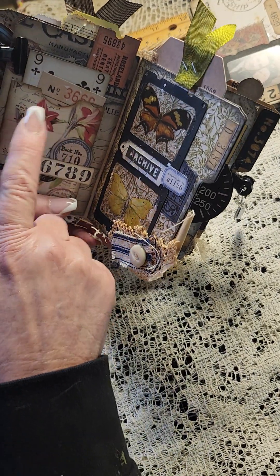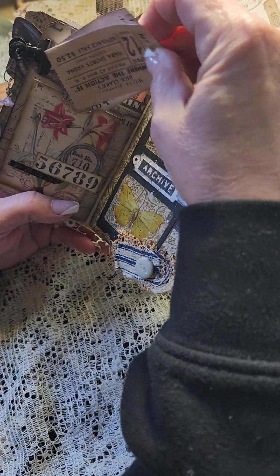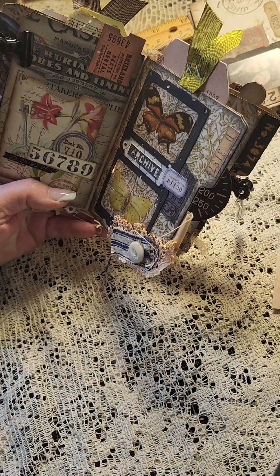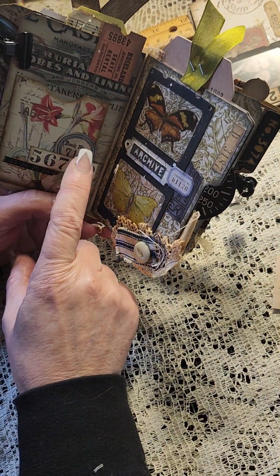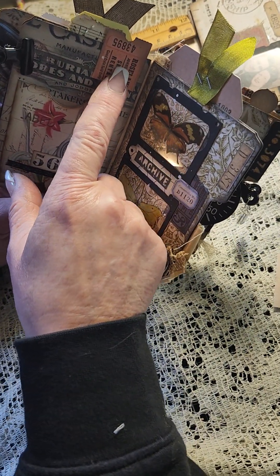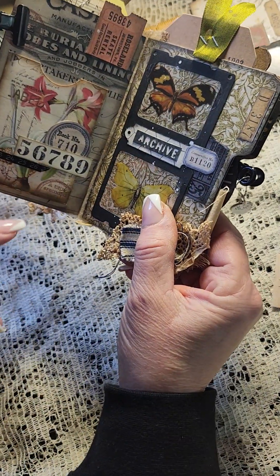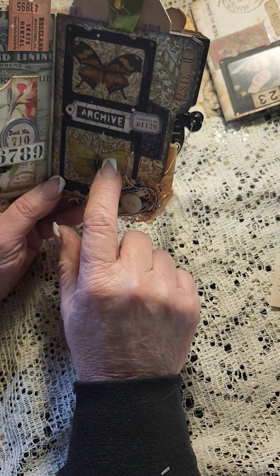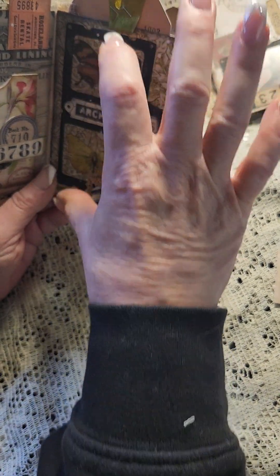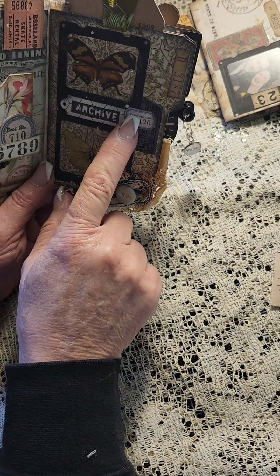Turn the page and here we have another botanical theme. This is an actual pocket that I got — I'm thinking it's Tim Holtz but I'm not sure — and I stuck a few little goodies in there. This is just some stamping, some more stamping, oh that's part of the paper. A tag that I cut in half, and over here we've got some Tim Holtz washi tape and some more little stamping. This is one of my favorite pages — these are like specimen cards but they are held together all in one instead of just cutting them in half.